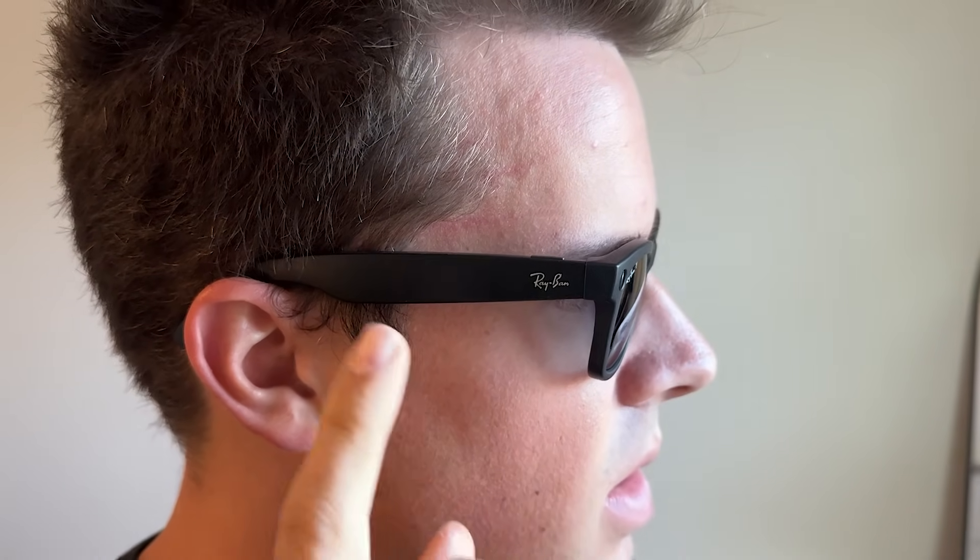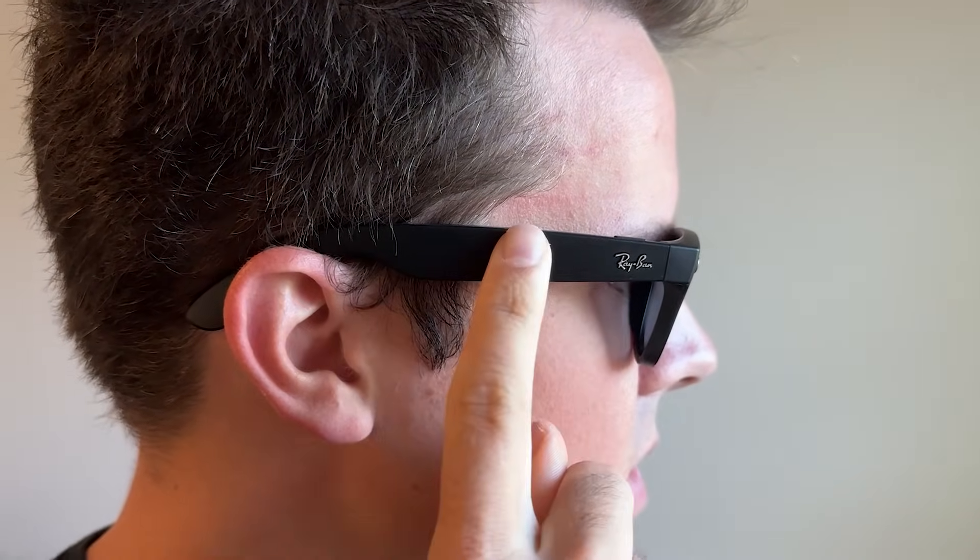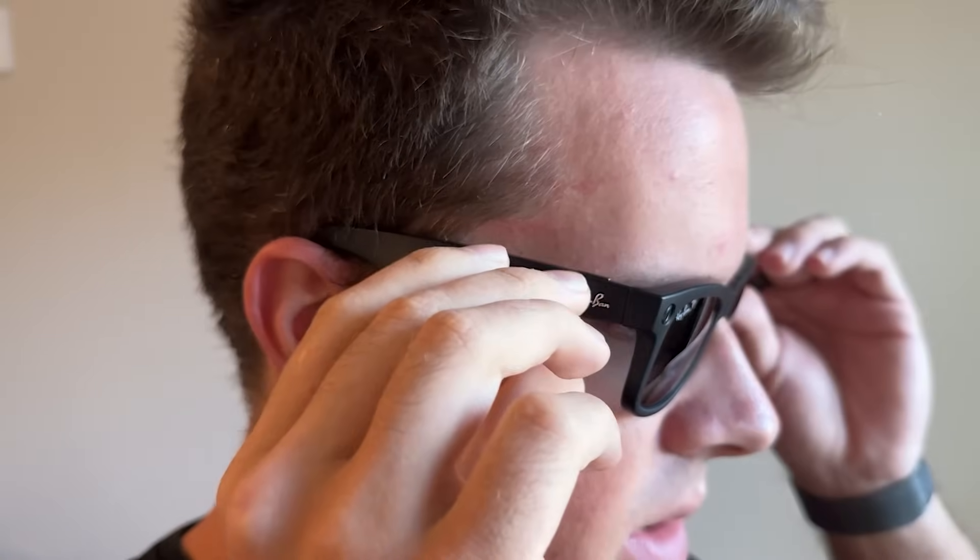If I tap it, it will pause music, or double tap to go to the next song if I'm playing music — which is really nice. You can also swipe up and down on the side to put the volume up or down when you're listening to music.